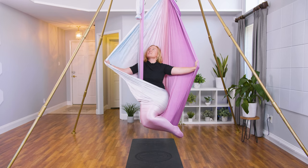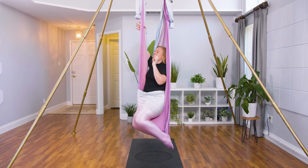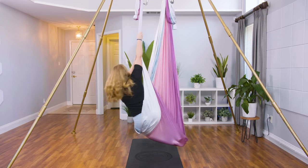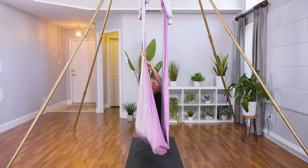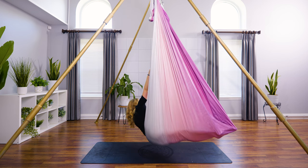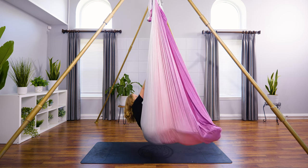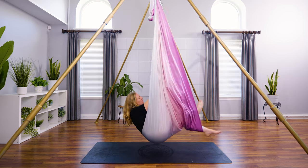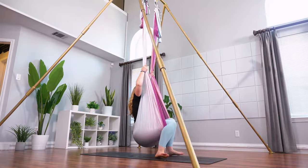And then we'll come out, reaching up onto that right piece of the fabric to come out. We're going to lay down inside of the hammock — rolling back out, then laying on the side of the body, reaching out like a mermaid. To come all the way out, kick your feet out onto the ground and pull up to standing.